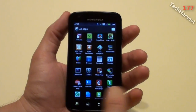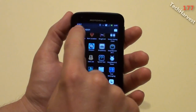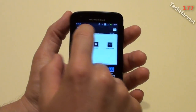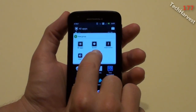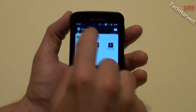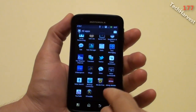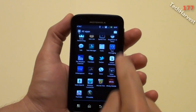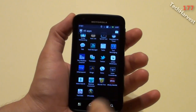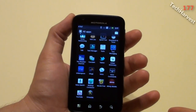In the app tray, it looks a little different than it used to. There's a title that says All Apps, and you can filter: All Apps, Recent, Downloaded, and AT&T. So you can filter the apps a bit. I can also tell Gingerbread is on here because when you scroll to the extremes, you notice a glow lighting up at the bottom to tell you that's the end of the list.